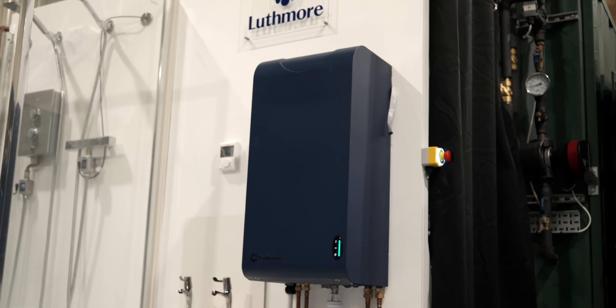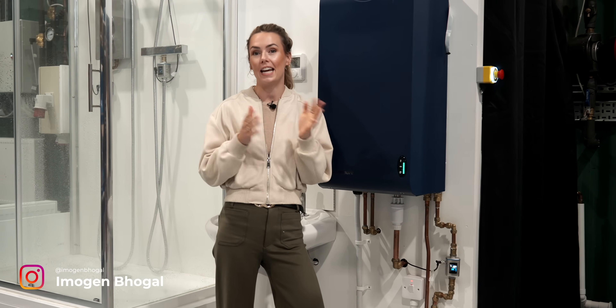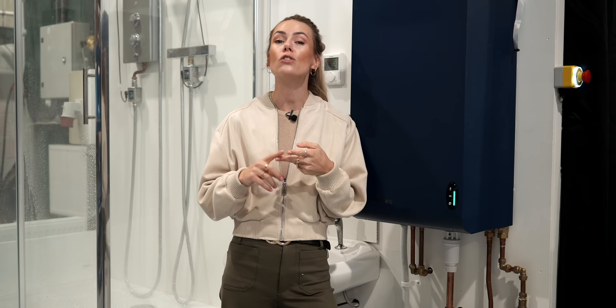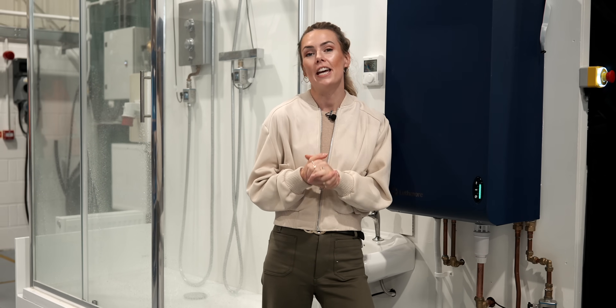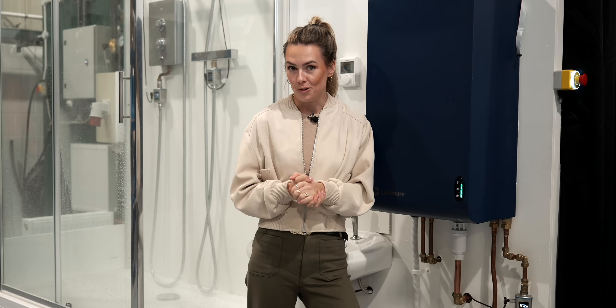It probably comes as no surprise that the majority of homes in the UK rely on combi boilers for heating and hot water. But with the government's plans to phase out gas boilers due to their inefficiency, cost volatility, and emissions, what's next for UK homes? You often hear us talking about heat pumps, and whilst we love them, they're not perfect for every household. So what are the alternative options?